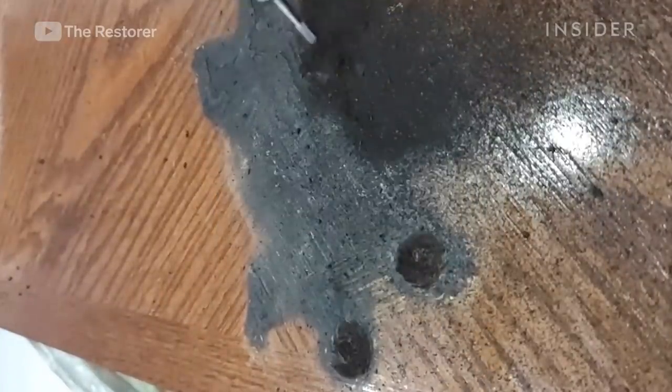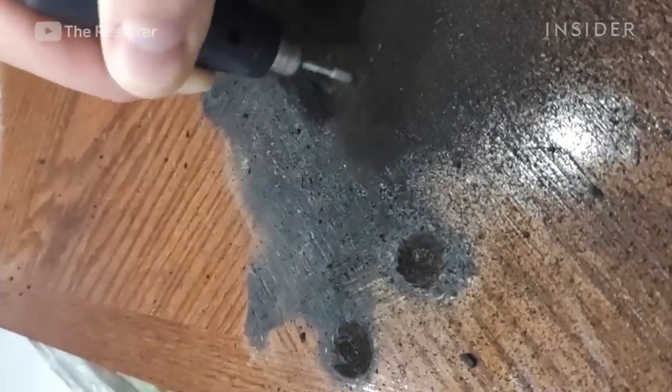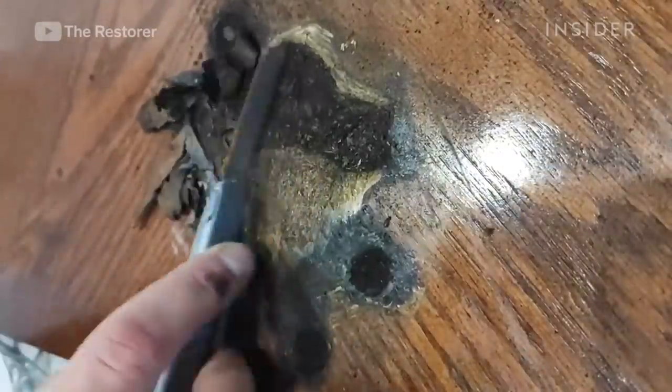Before he can start any restoration work, he cleans and removes as much of the burned area as possible. He uses a small grinder to remove the blackened layers, then uses a blade to carefully remove larger pieces.